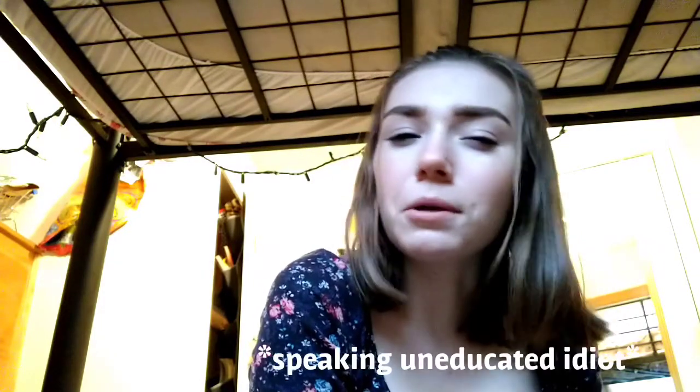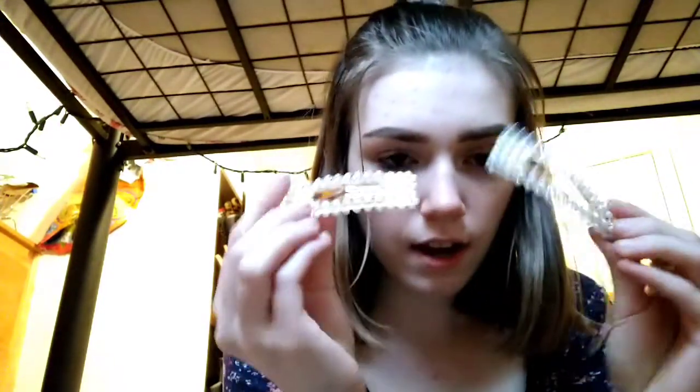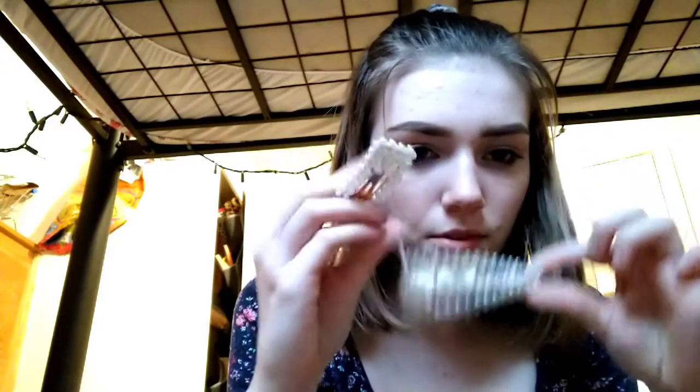I also got a bunch of accessories. I'll start with the hair accessory stuff. I ordered all this off of Romwe - I know you're not really supposed to do that because I guess that's like unethical or something, but your girl's kind of poor. So the first things I got are these hair clips - one's just like a triangle shape and then the other one's like this other shape. I think they're pretty cute.